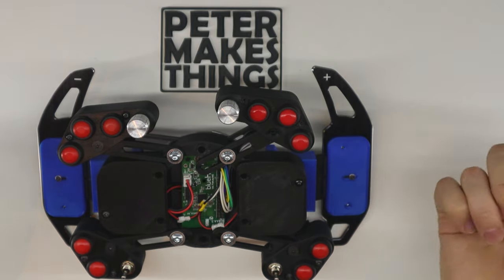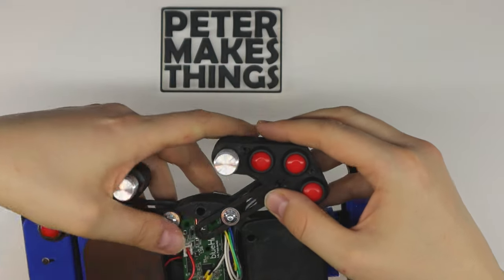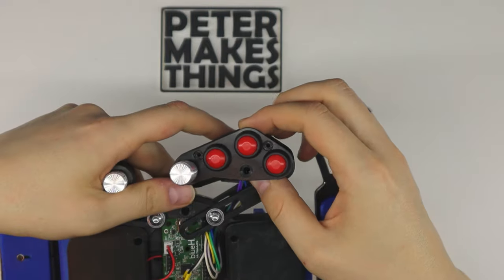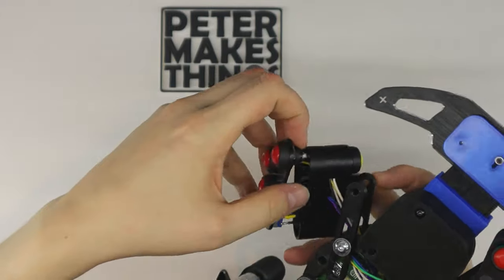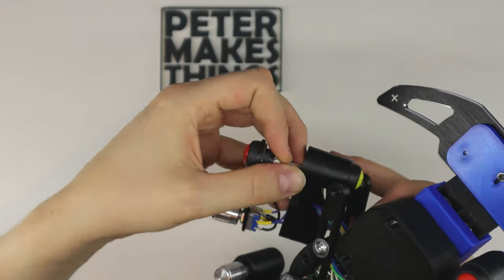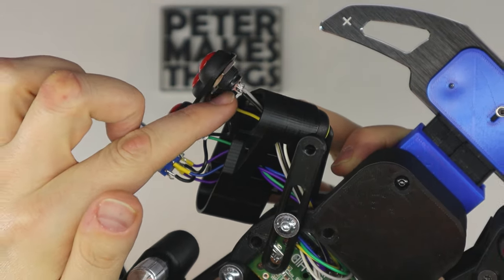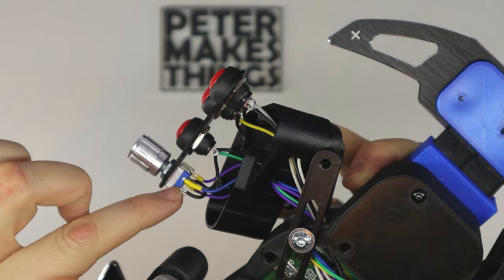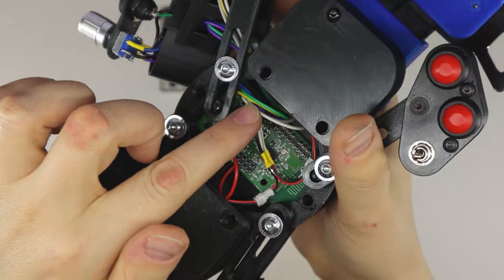Let me very quickly show you how I have it connected here — it's not great to show on camera but hopefully I won't damage anything. So we have the black wire which is the ground — it just jumps between all the switches and then goes into the board.